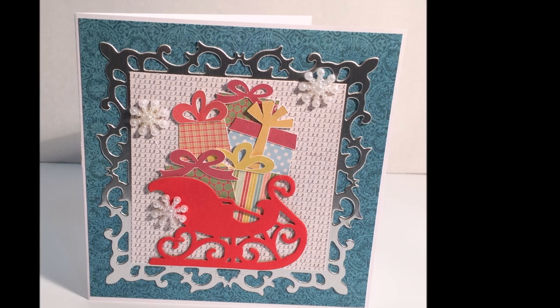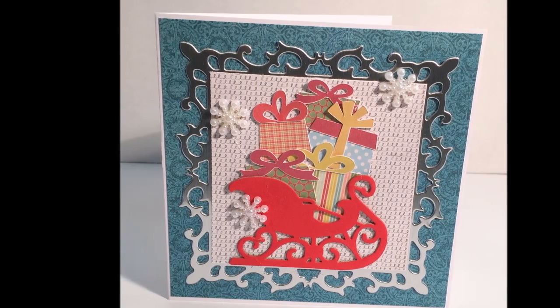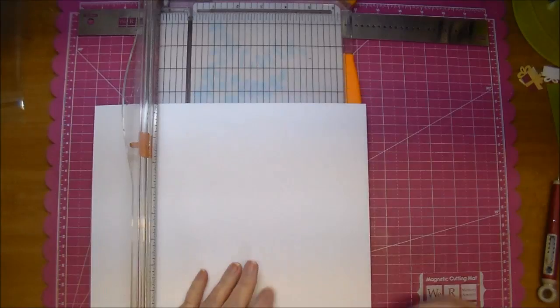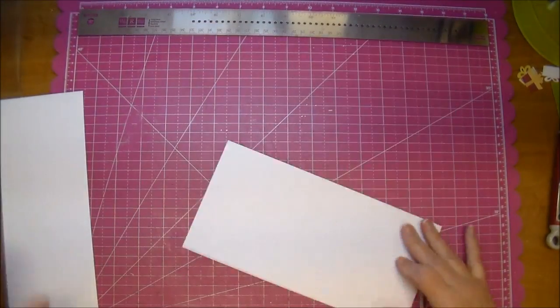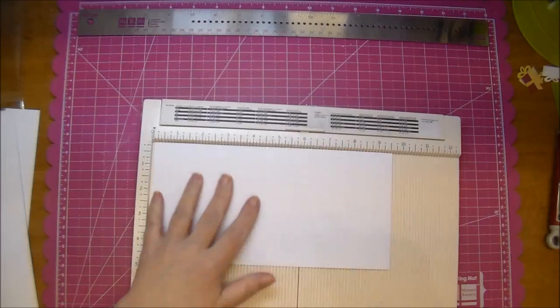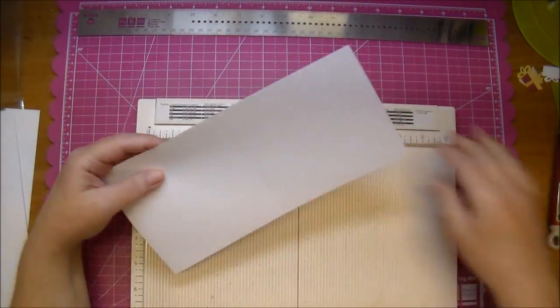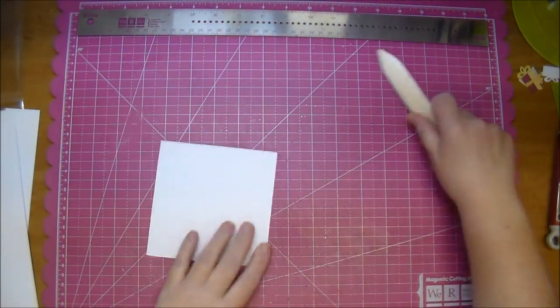Hi, it's Corrine for Cut It Home and today I am making a Christmas card using an adorable Santa sleigh die. I'm using smooth white cardstock and I wanted a four and three quarter inch square card, so I'm cutting my cardstock to nine and a half by four and three quarters and then I will score that in half. I'm using my Martha Stewart scoreboard and pulling out the stylus from the Heartfelt Creations Deluxe Flower Shaping Kit. I'll fold that in half and give it a good crease with my bone folder.